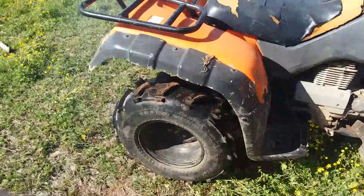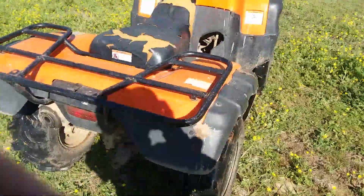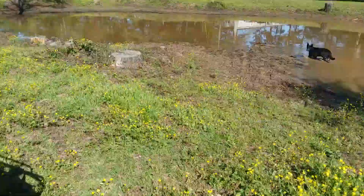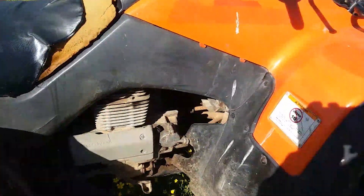Hey guys, I didn't expect this to happen very quickly, but the Honda is back. Like I said, it'll be back on the weekend. Well, it is. And if it proves it's back, I figured why not. So let's drive.